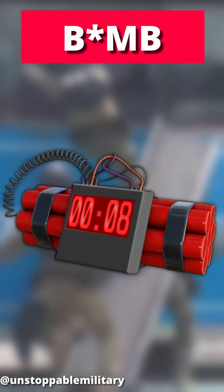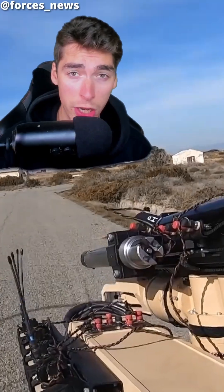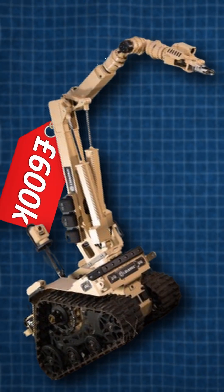How do the military actually defuse a bomb? Well, firstly you'll need to assess the threat. You will ideally use a bomb disposal robot, such as this one used by the British RAF, costing 600,000 pounds.